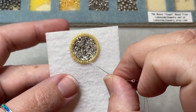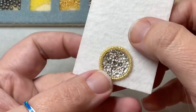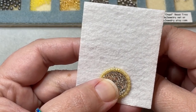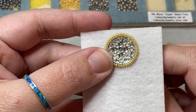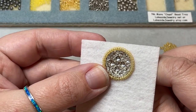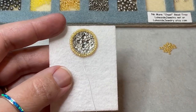Right where my little crossbar is, I'm going to come up through the foundation on the other side of my 11s, right at the bottom of that cross. Try to get it as centered as you can, so just take your time with this part. Once I've come through, it's time for the cup chain, and we are going to put our cup chain right here.